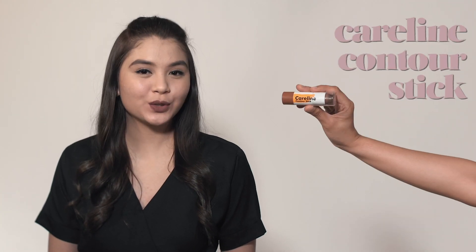Make your face slimmer with Contour Stick. Apply it at the side of your forehead and on your nose, below your cheekbones, and on your jawline.